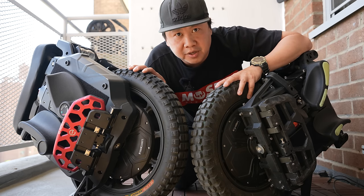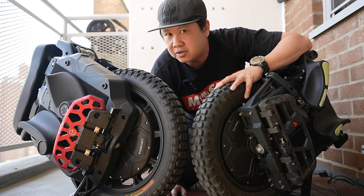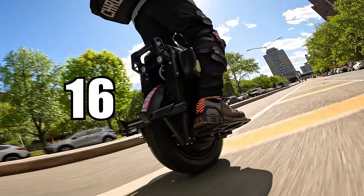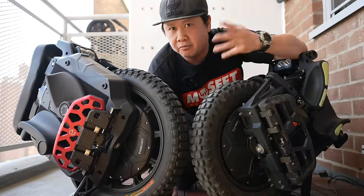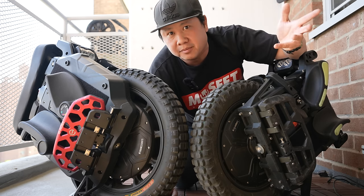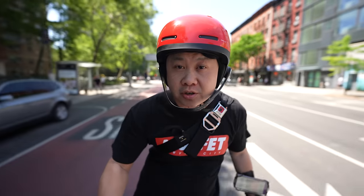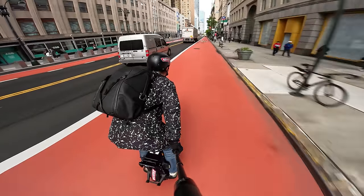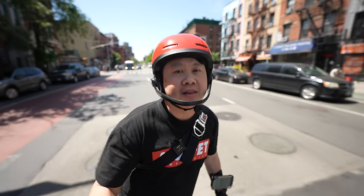16 inch and 18 inch wheels are two of the most common electric unicycle sizes, and anyone looking to purchase one will likely have to pick between the two. Recommendations usually talk about things like convenience, torque, or agility, but this week we're going to take a much deeper dive into what it means to ride an electric unicycle, and why that two-inch difference may be a lot larger than you think.